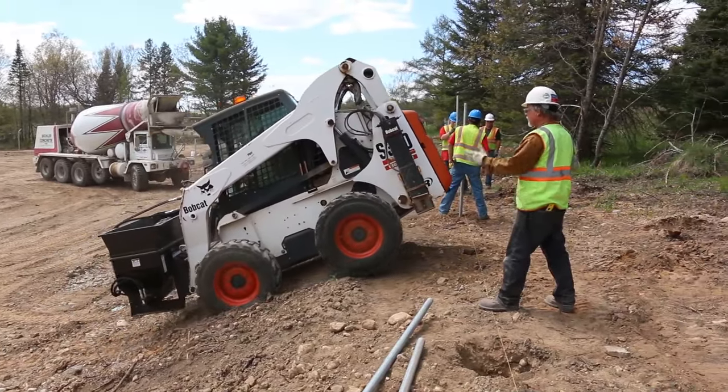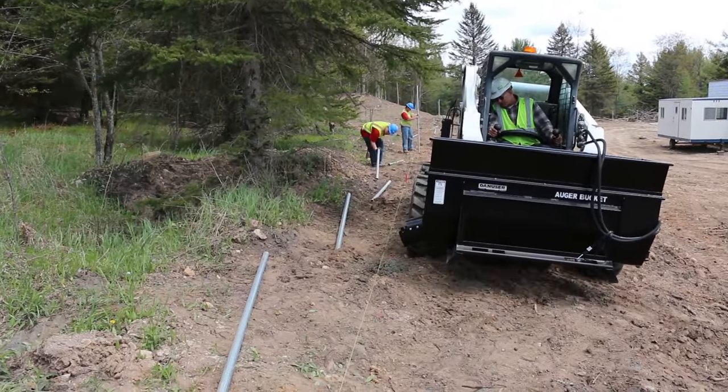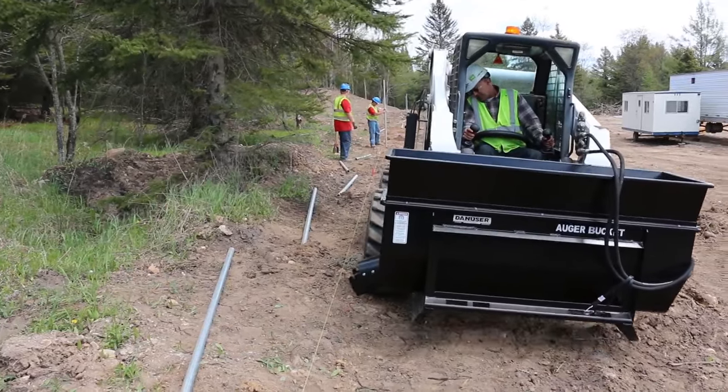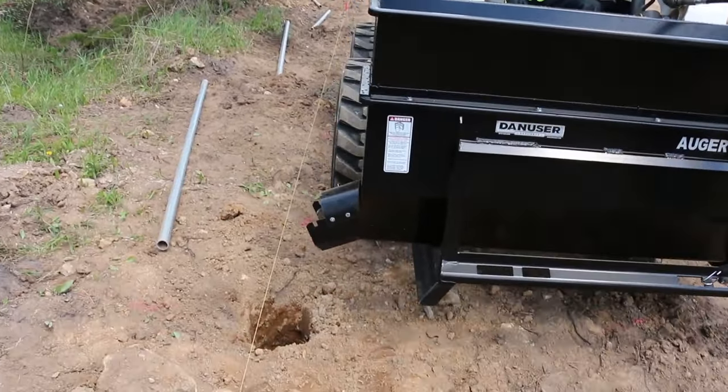So today we brought our easy auger concrete bucket and putting that on the front of the Bobcat actually saved us a lot of time and headaches trying to get the concrete in the hole. Sometimes you're getting in position, you can't wheelbarrow it very easily, and the easy auger bucket just makes a lot of sense.